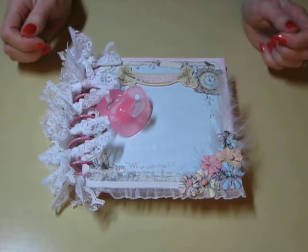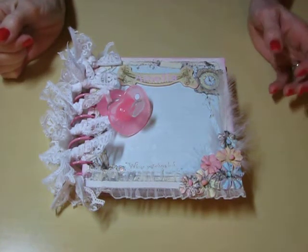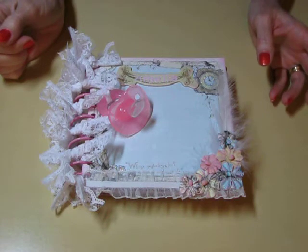Hi, this is Kathy. I have a mini book I made for a friend of mine who had a baby. I wanted to show you that. And this is my first time working with a tripod, so we'll see how that goes.